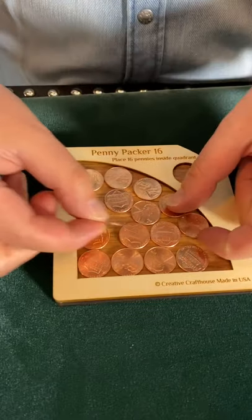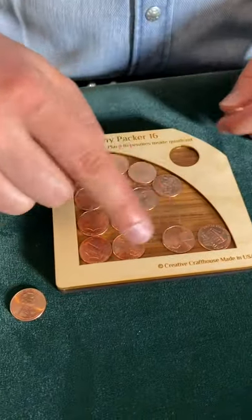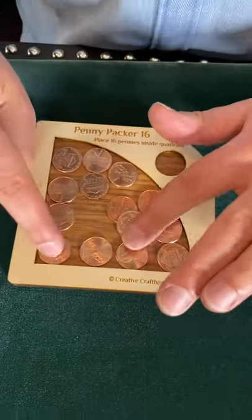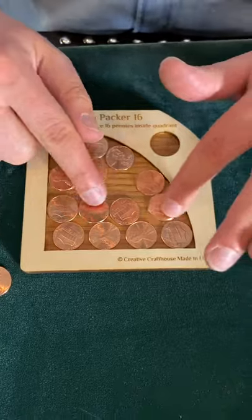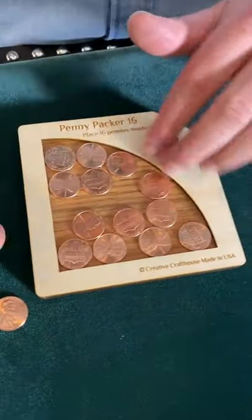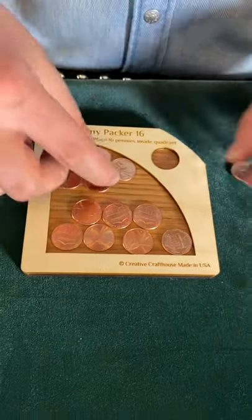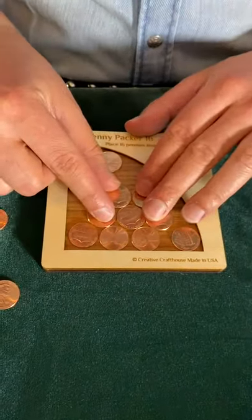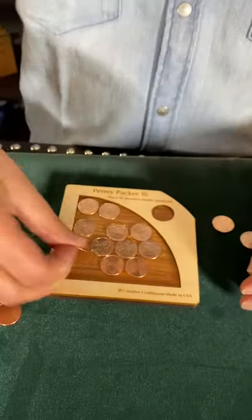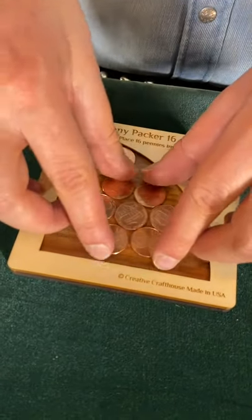That's 15. So if it won't be four there, let's try maybe a checkerboard thing. We'll try doing four and then three, because this way we can get them very close to each other. And now we can do another row of four.